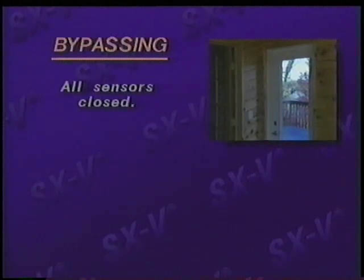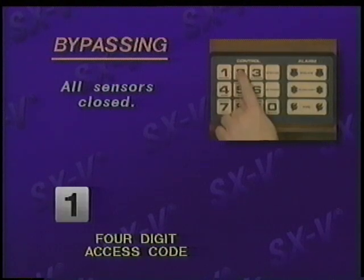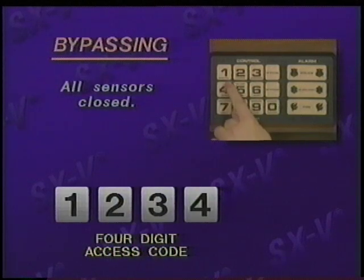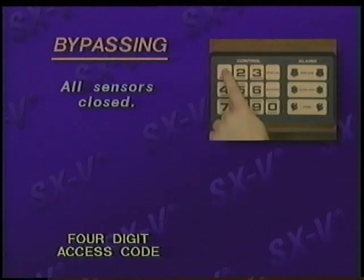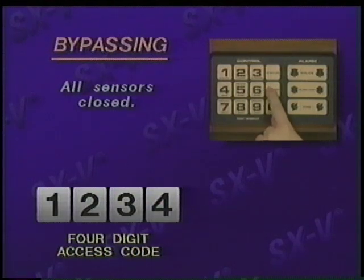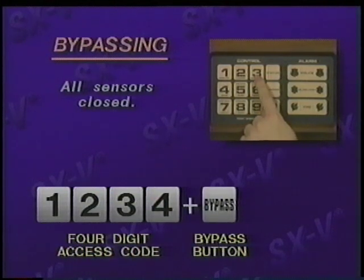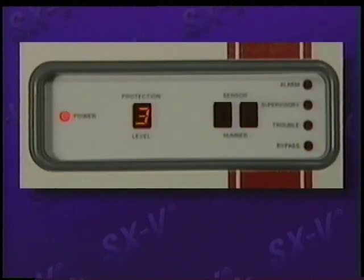Here's another way to bypass. With all the sensors closed, let's say we want to bypass the back door, which is sensor number 35. Arm the system to the desired level by entering your four-digit access code, followed by the protection level number you desire. Now re-enter your four-digit access code, press the bypass button, and enter the two-digit sensor number 35. Two short beeps will sound, confirming that that sensor has been bypassed. This can be verified by looking at the display.